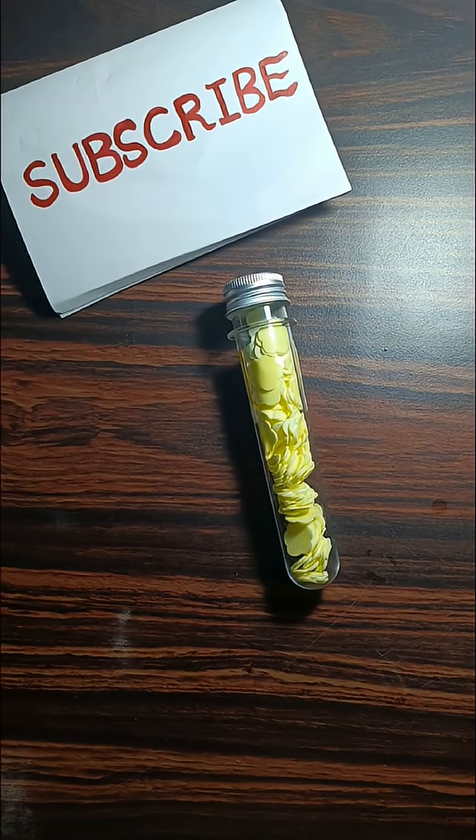If you loved this, like and share. Follow Chem for Thought for more amazing science.